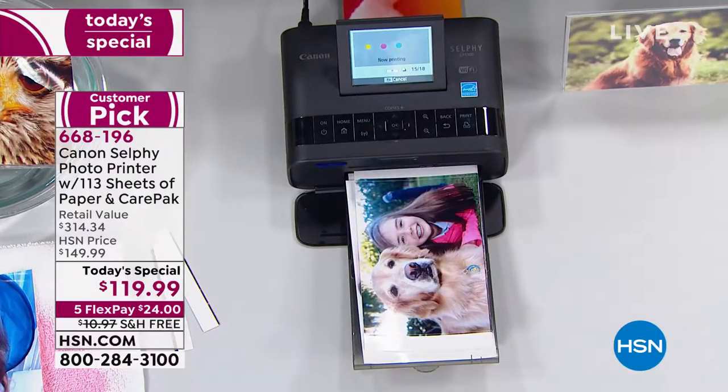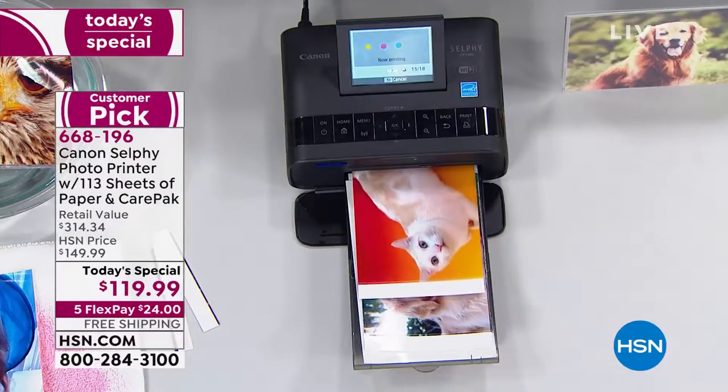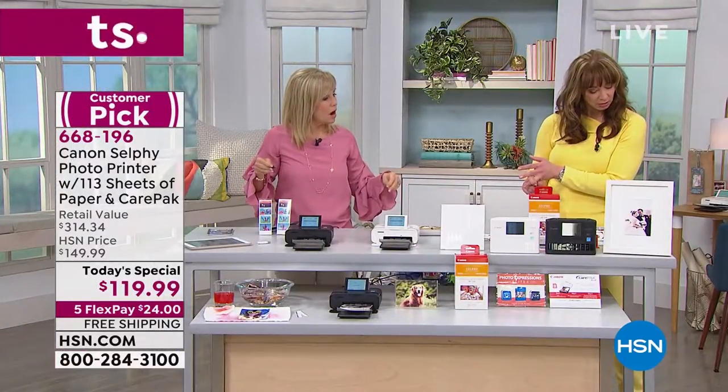18 pages at a time — and then how many pictures can you do with the included ink? 113. So you can print 113 photos with the ink and paper that's included with your purchase.